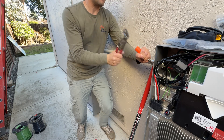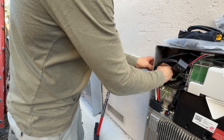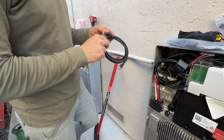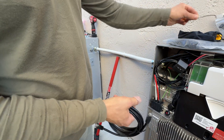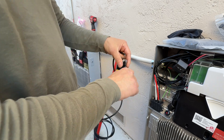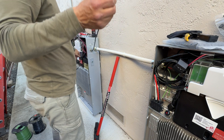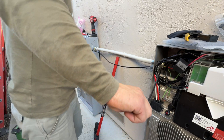Now I am going to run communication cable between two Powerwalls. We can use CAT5 or CAT6 cable. We cannot run this cable in the same conduit with the PV wires, but because it is a low-voltage wire we can run it without conduit. I am going to do half-inch knockouts and install strain relief connectors, cut one side of the wire to pass through, re-crimp it, and connect the two Powerwalls together.